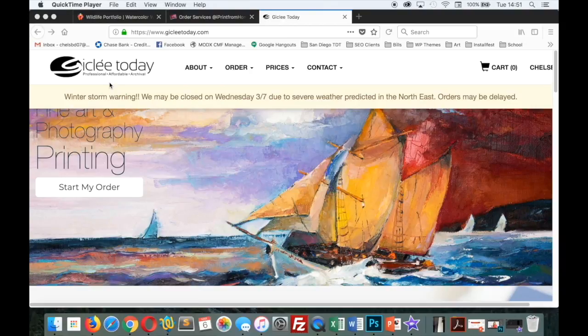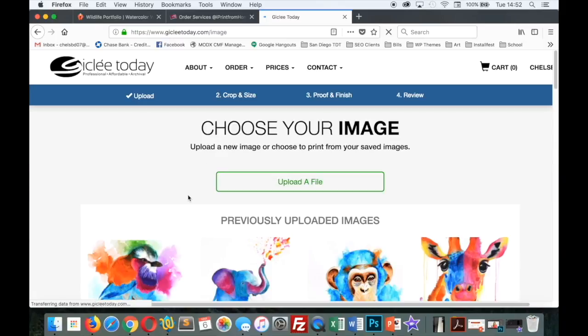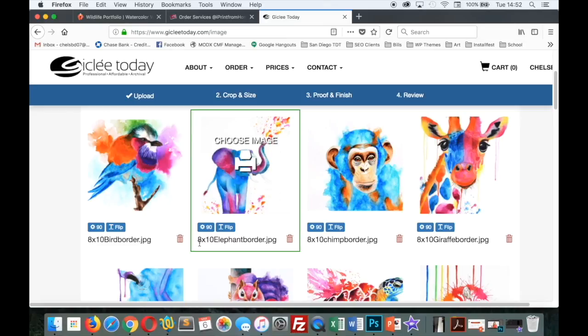Onto GicleeToday.com. You'll notice right when you get to their site there is a message — today it says there is a winter storm warning and that print orders may be delayed, but usually the message says 'white print borders — please include this in your file before you upload.' So unlike iPrintfromhome where you can use their system to add borders, GicleeToday does not have that option. I have a separate video on my channel that explains how to add borders in Photoshop. As with iPrintfromhome, I title the image with the size of the print in front so I know what size I'm ordering and confirm the correct proportions.